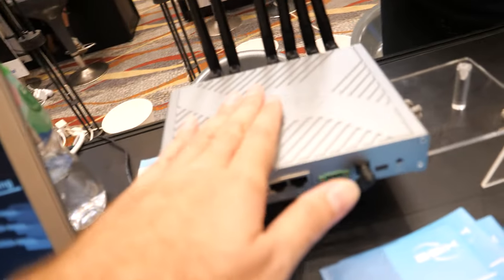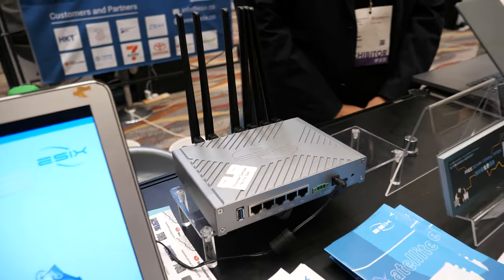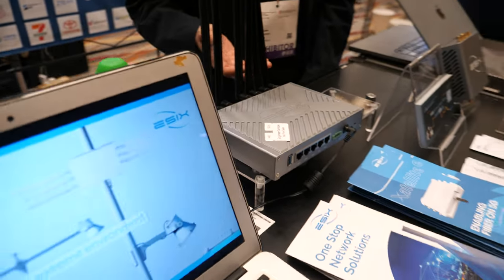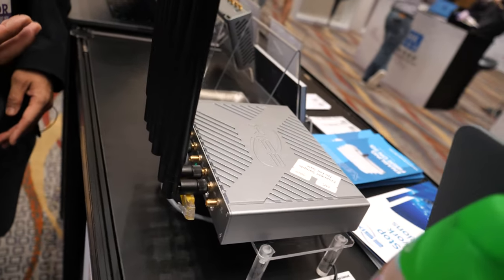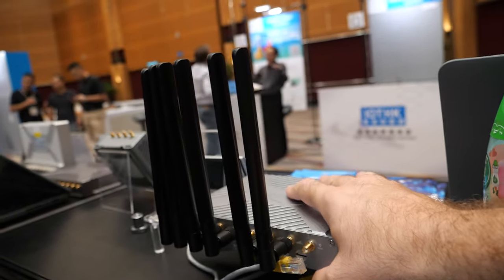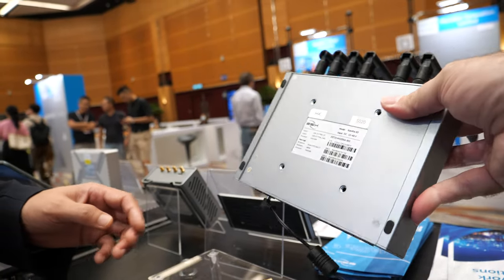I saw this device at the other booth over there — so many antennas. What's going on? Actually, this is a dual 4G modem router. So many antennas because we want it to be more stable, since it's for industrial purposes.